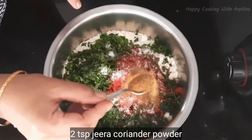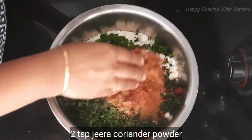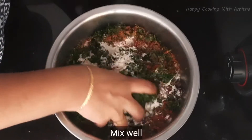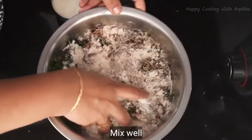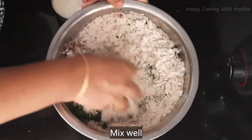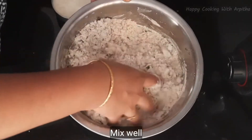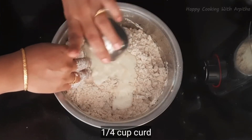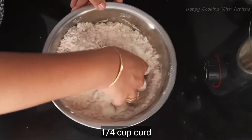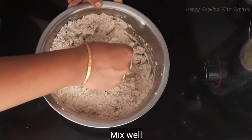Next, this is two teaspoons of jeera and coriander powder — I've mixed the jeera and coriander powder together. Now mix all the ingredients well using your hands. Into this add one fourth cup of curd — one fourth cup of fresh curd is added to enhance the taste of the parathas.